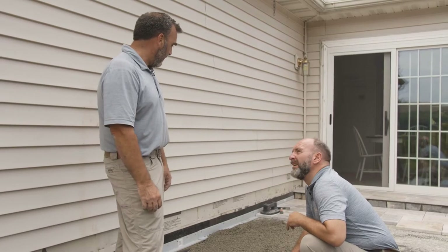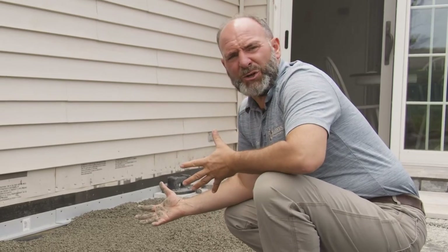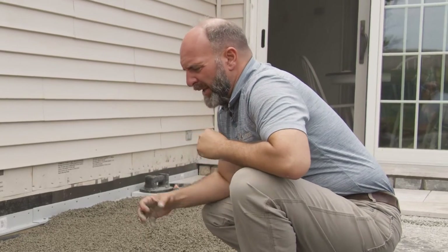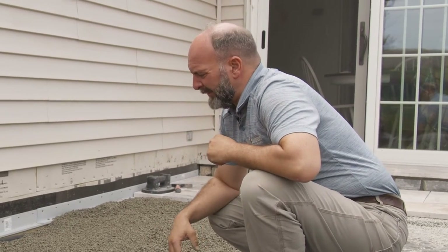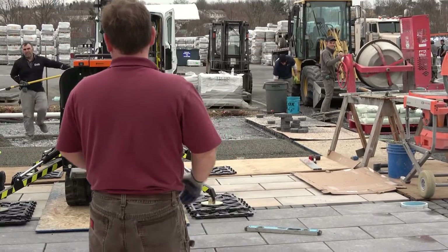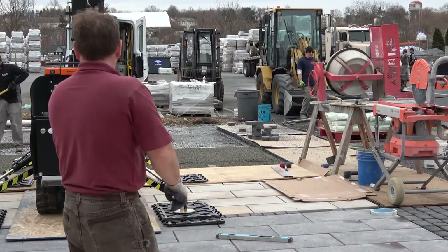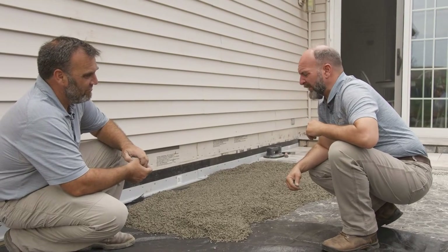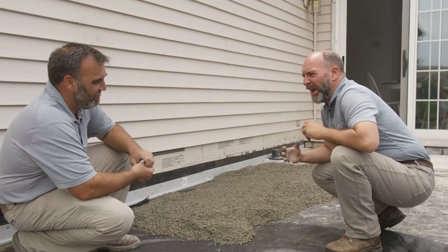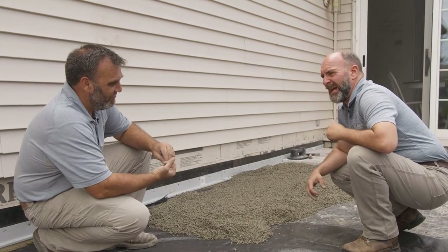It doesn't trap water, but it still binds up like concrete. This is a new application that is currently available in the US. Satter's is now beginning to educate contractors and homeowners about this type of application. It did come from German technology.